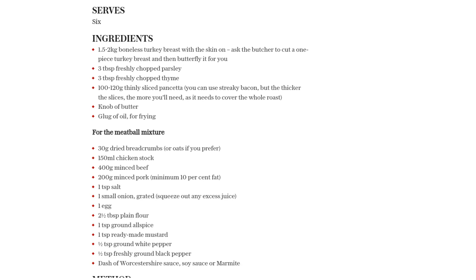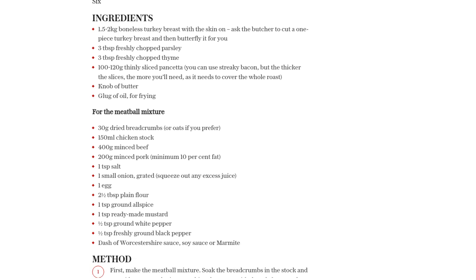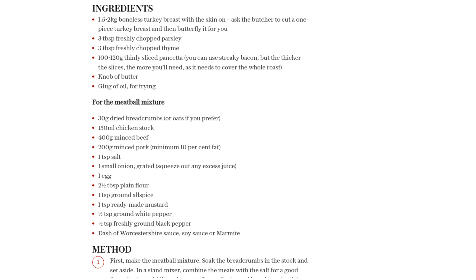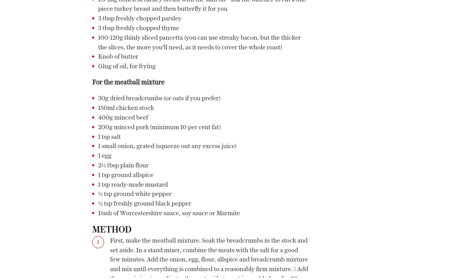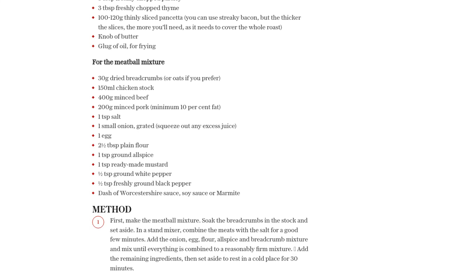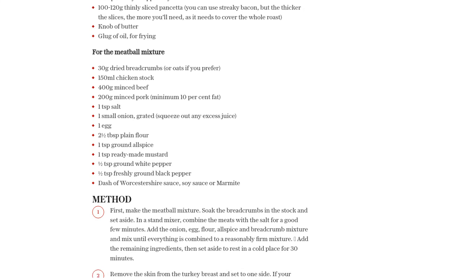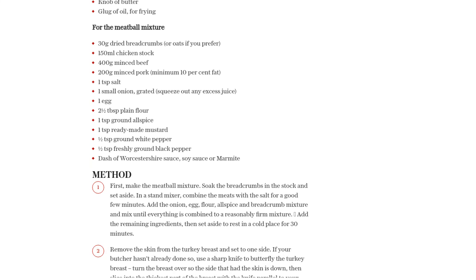Now, it's time to assemble our masterpiece. Spread half of the meatball mixture evenly over the flattened turkey breast, leaving some space around the edges. Roll the turkey tightly, using the turkey skin to help keep it closed. Then, cover the entire roll with thinly sliced pancetta, making sure to cover every inch. Use butcher's string to tie up the roll firmly and evenly.